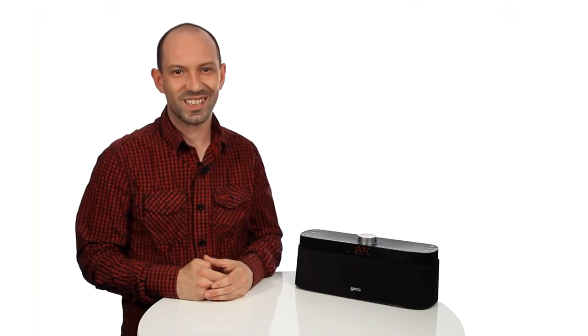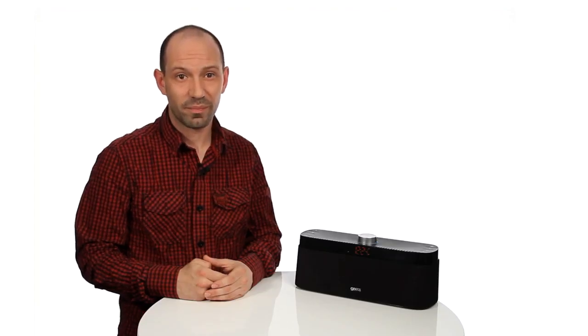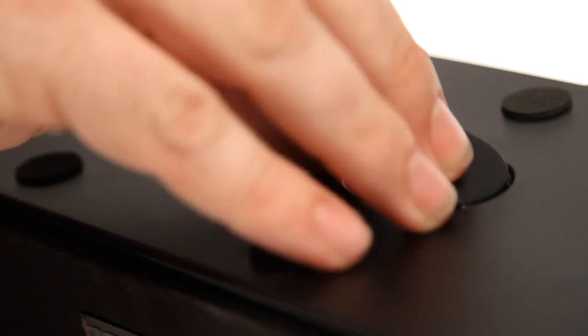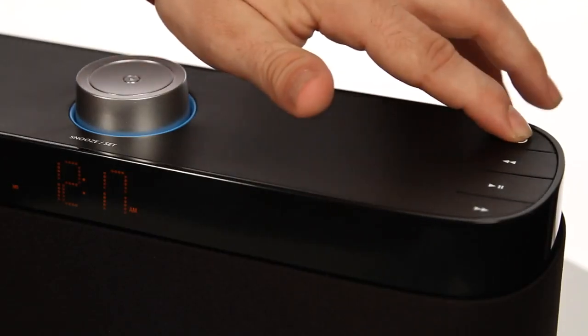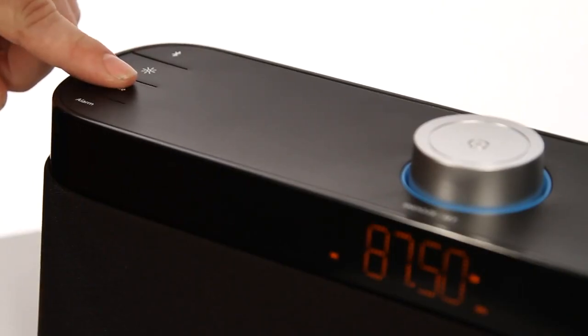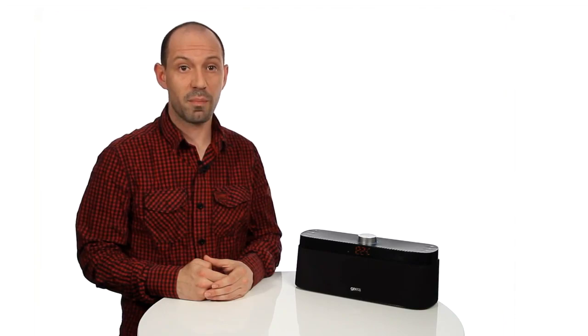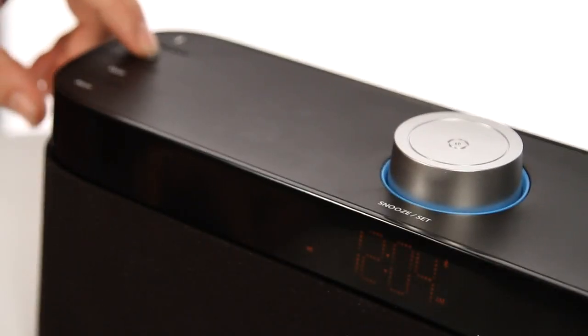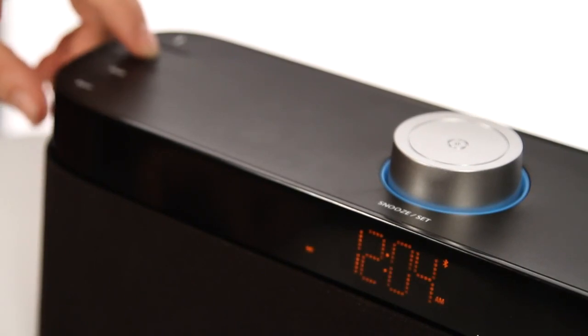Setting up. Plug the power cable into the back of the unit and then into the main supply. Install the coin cell battery in the battery compartment on the bottom of the unit. This battery prevents the clock settings from being lost in the event of a power loss. To activate the speaker, press the power button. To select the mode, press the mode button to scroll between the options: Bluetooth, FM and AUX. Press the brightness button on the speaker to adjust the LED screen brightness. There are five adjustable brightness levels.